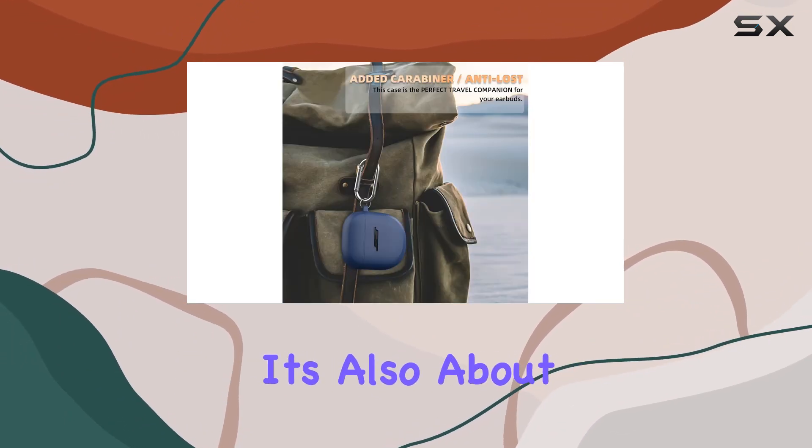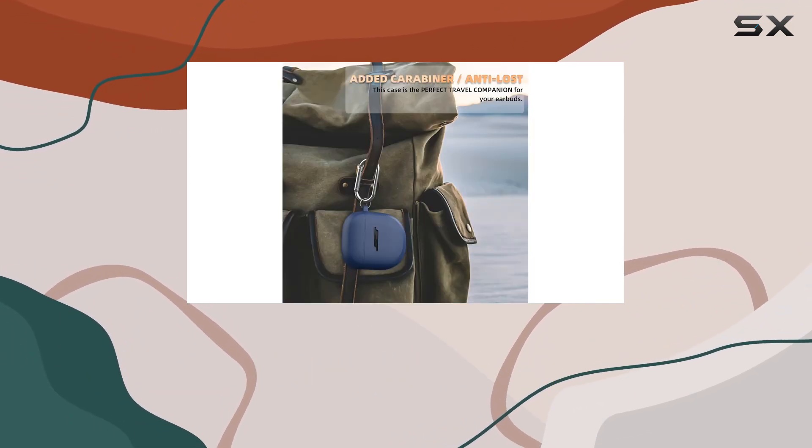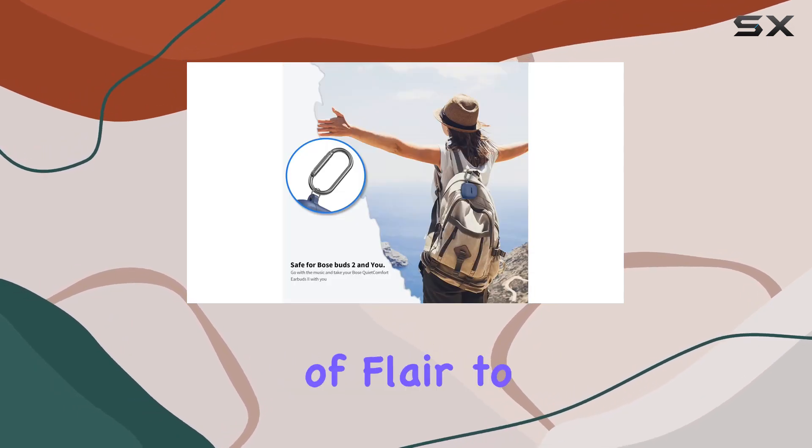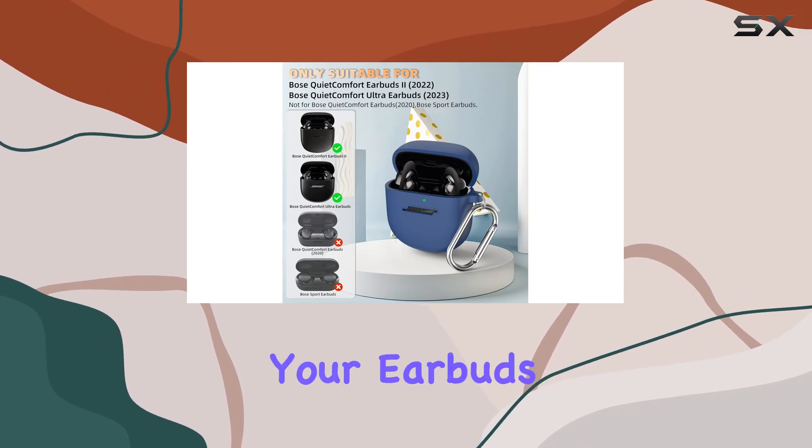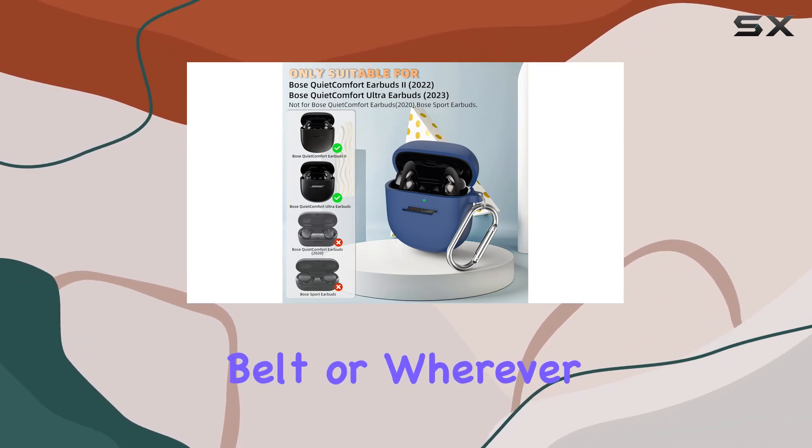But it's not just about protection, it's also about style. The cover comes in a cool blue color that adds a touch of flair to your earbuds. Plus, the included keychain and carabiner make it easy to clip your earbuds to your bag, belt, or wherever you prefer.